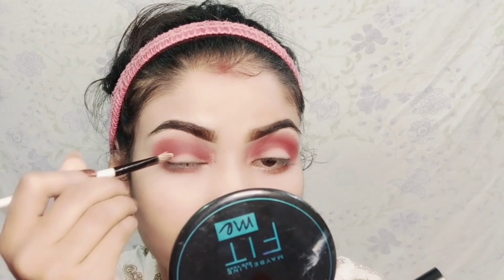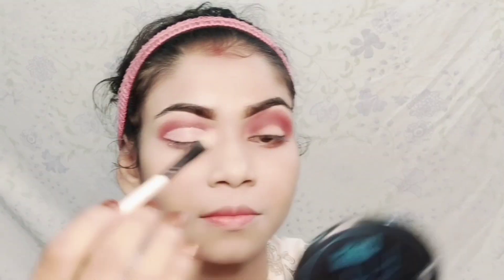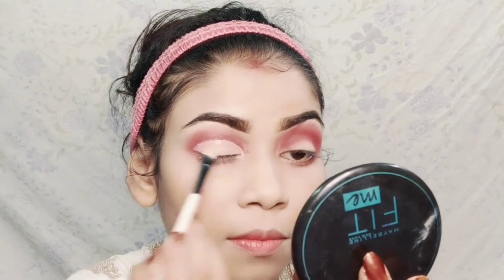After this I have taken a concealer and with its help I will cut crease. I applied the cut crease area and then used the same brush with the same compact to set it.